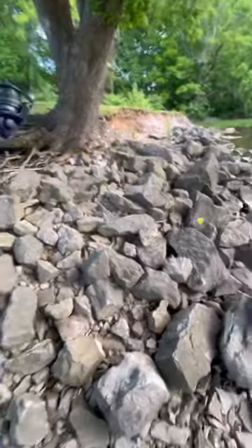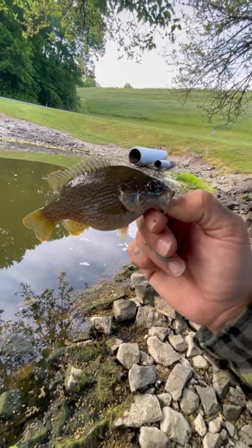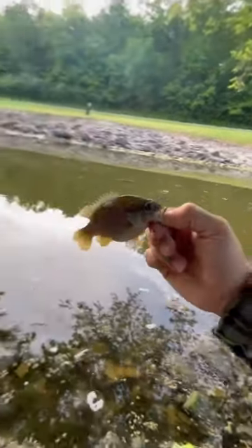Come on, reel it in a little more. A little more. Reel it in, baby. That's our first catch on the Spam — a nice little fat green sunfish. My daughter reeled it in. My bobber went down when I went up to the van, and she reeled this guy in for me.